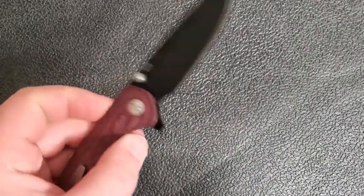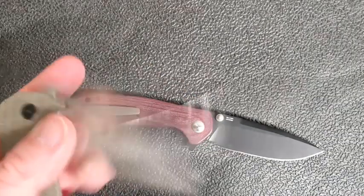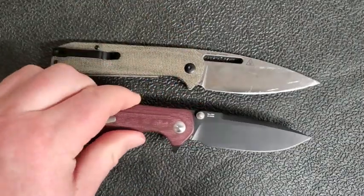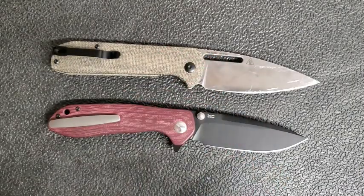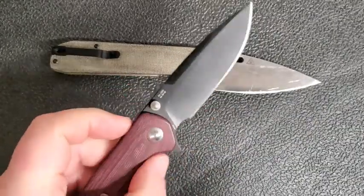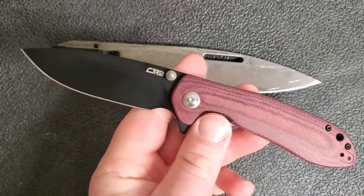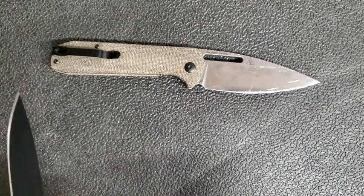CJRB — let's throw in a couple of these. First of all is the Scoria, with RPM9 steel — really, really nice. Both of these are RPM9 steel. The Scoria is such a great lightweight EDC knife, and for a pretty reasonable price it's pretty hard to beat.